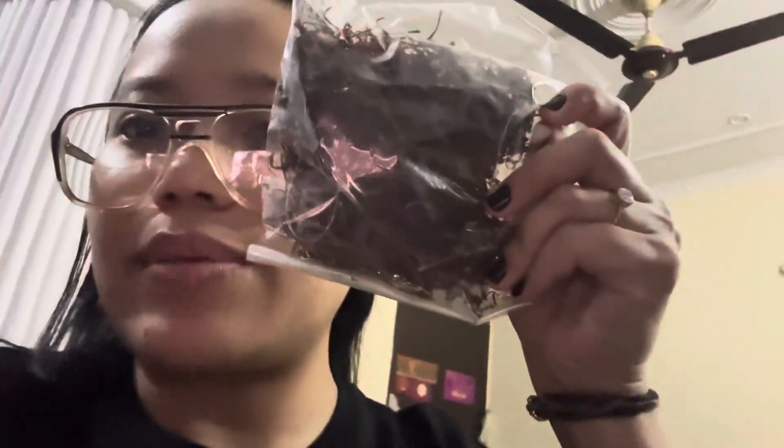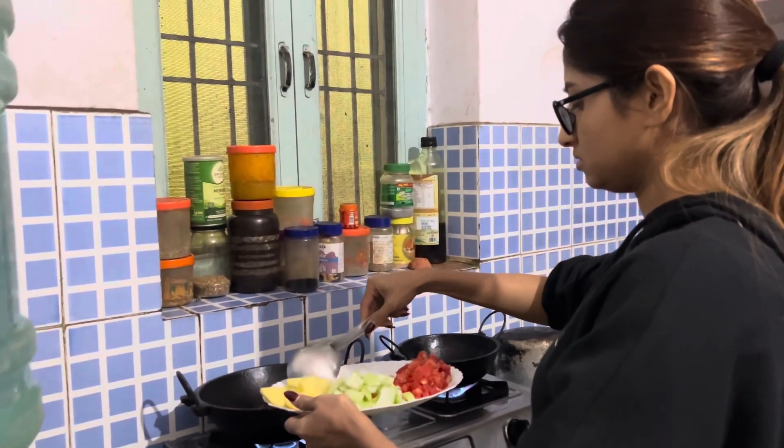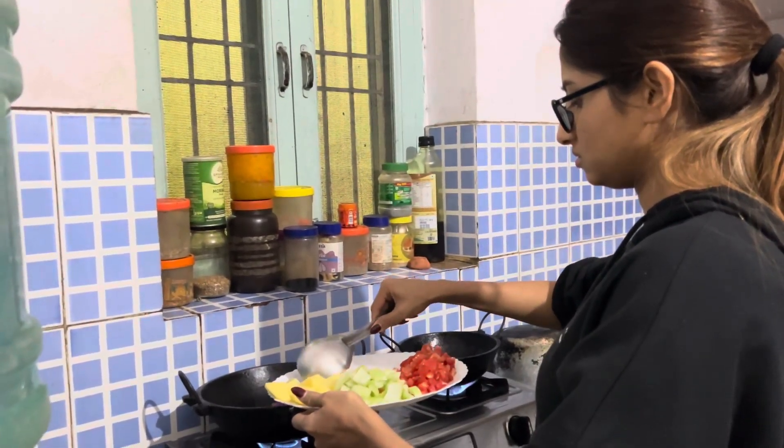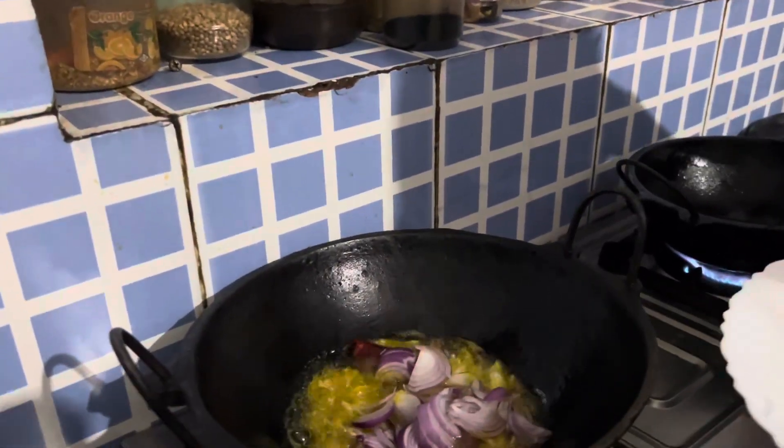So today is bamboo shoot day. You cut the onion and then fry it in mustard oil, like Juhi is doing right now.